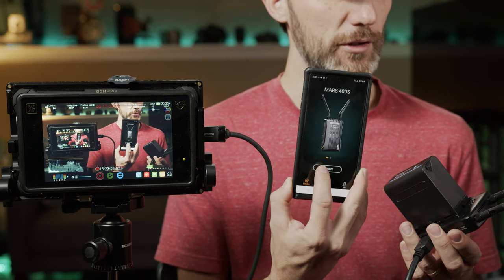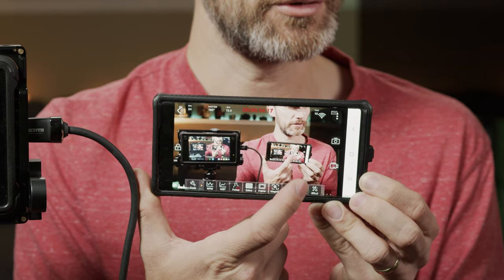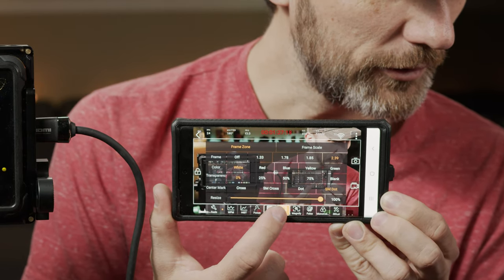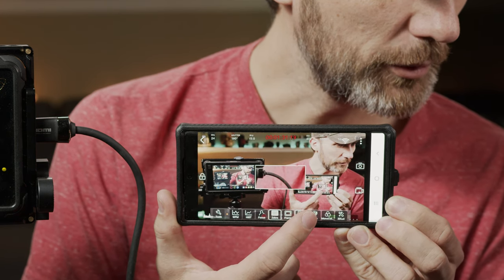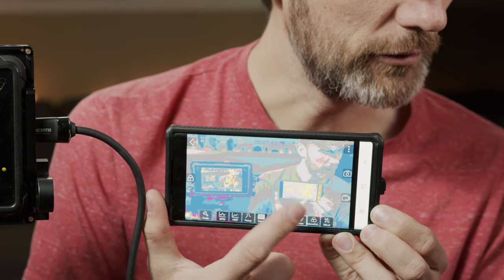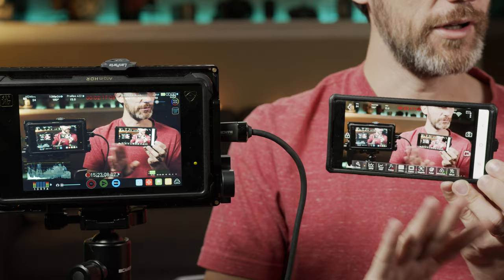To connect a mobile device, it's pretty straightforward. Inside the app, once installed, you scan a QR code on the back of the transmitter. The really cool thing about the app is that it turns your mobile device into a professional monitor. You can tap the screen and access functions at the bottom: waveform, histogram, focus peaking, different frame guides, and you can hold these down for additional settings. You can enable zooming to quickly check focus on different parts of the frame, enable false color, look at individual color channels — red, green, and blue — and even load LUTs.